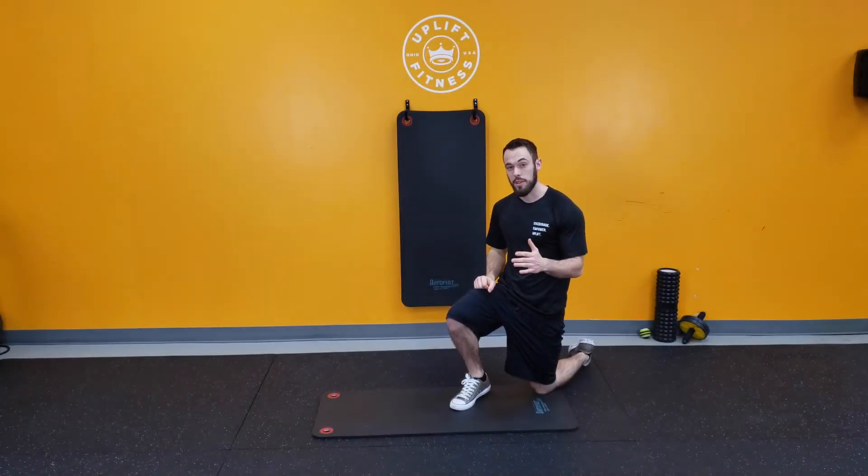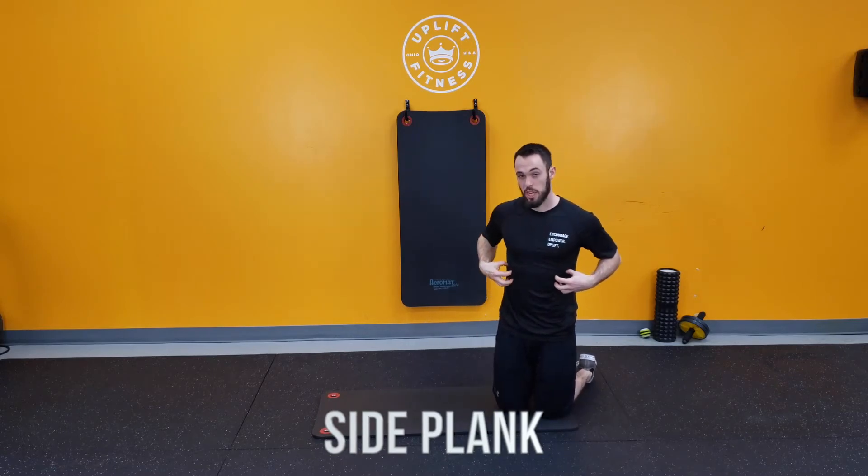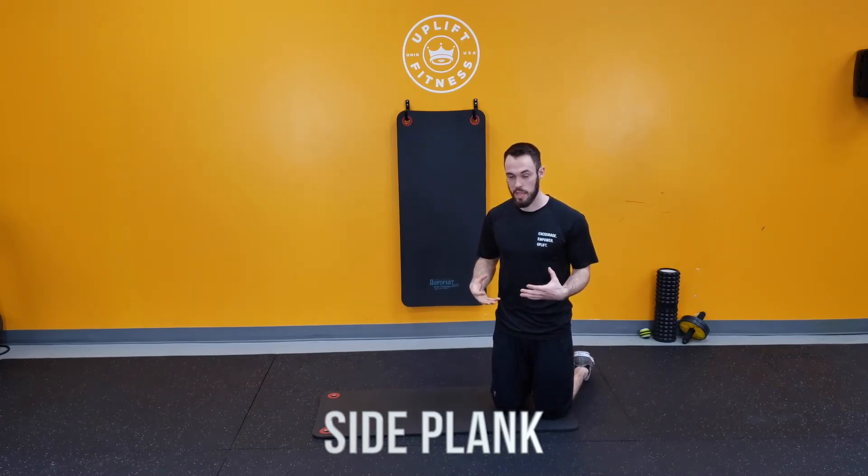All right guys, I'm going to be showing you how to do a side plank properly. It's a really good exercise for the obliques and a great way to stabilize.